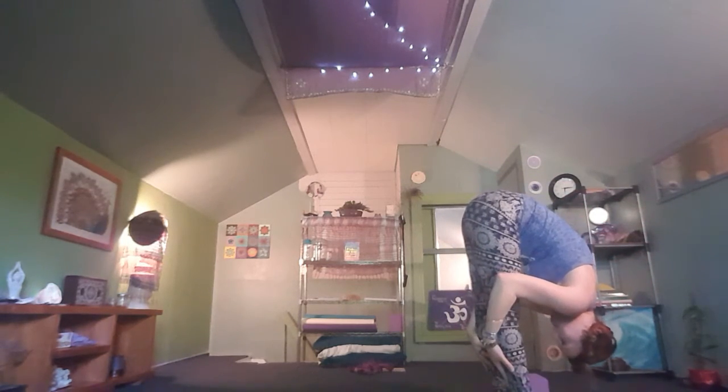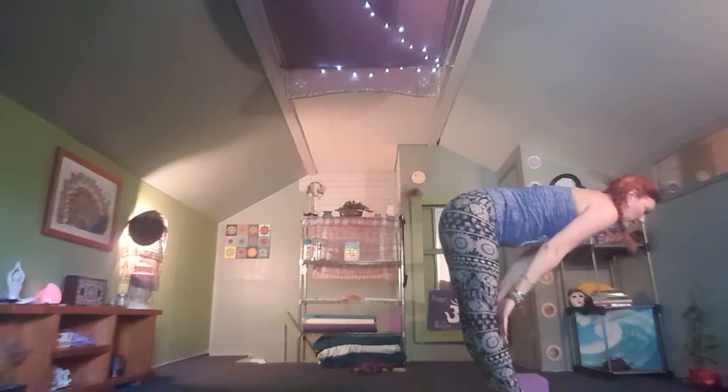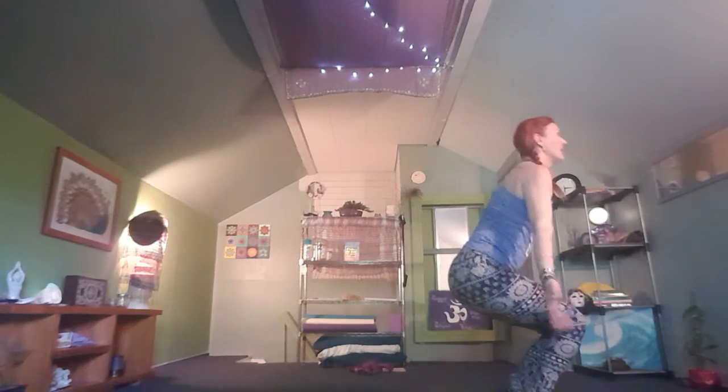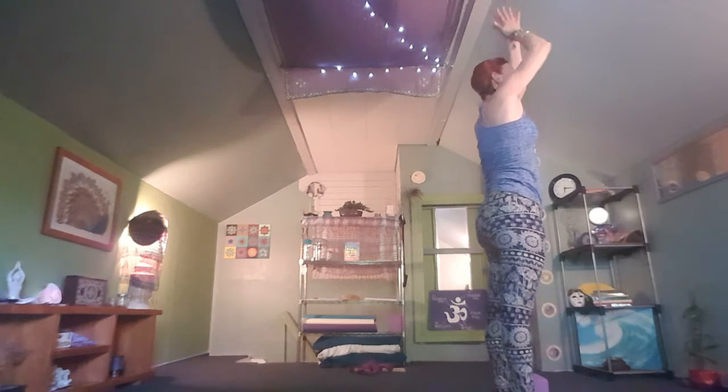Let the head drop completely. Inhale to lengthen the spine. Exhale, deepen your fold. Take a strong bend in the knees, arms out wide, inhale all the way up, exhale hands to the heart.